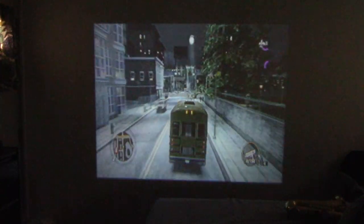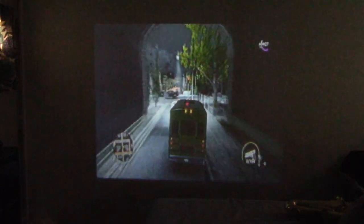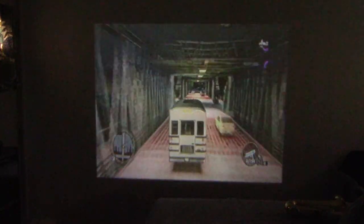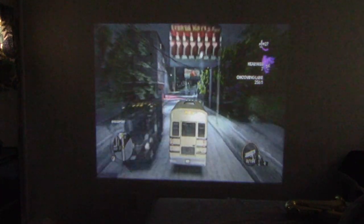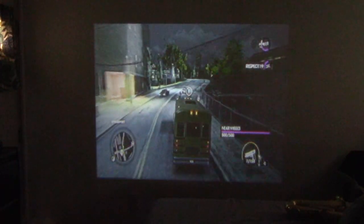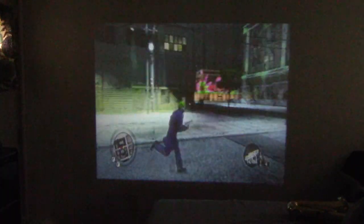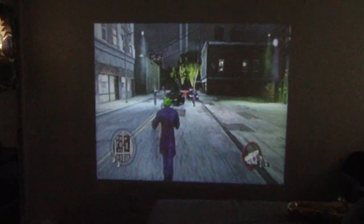The fan on it is decently quiet. When nothing is playing it sounds fairly loud, but once audio starts playing through the speaker it quickly overdrives the fan noise, so you don't really have to worry about that. The colors are decent — that is an explosion and you can pretty well tell that.